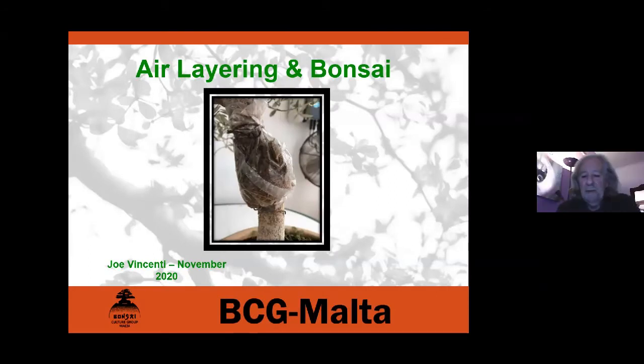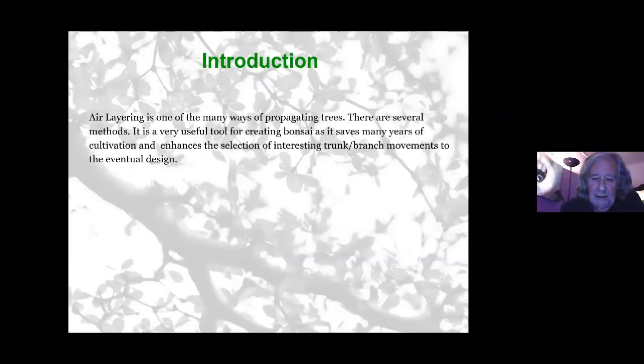We're going to talk about air layering in reference to bonsai. Air layering is one of the ways of propagating trees. There are several different methods and it's a very useful tool for creating bonsai, as it saves many years of cultivation and enhances the selection of interesting branch or trunk movements to an eventual design you've got in mind.